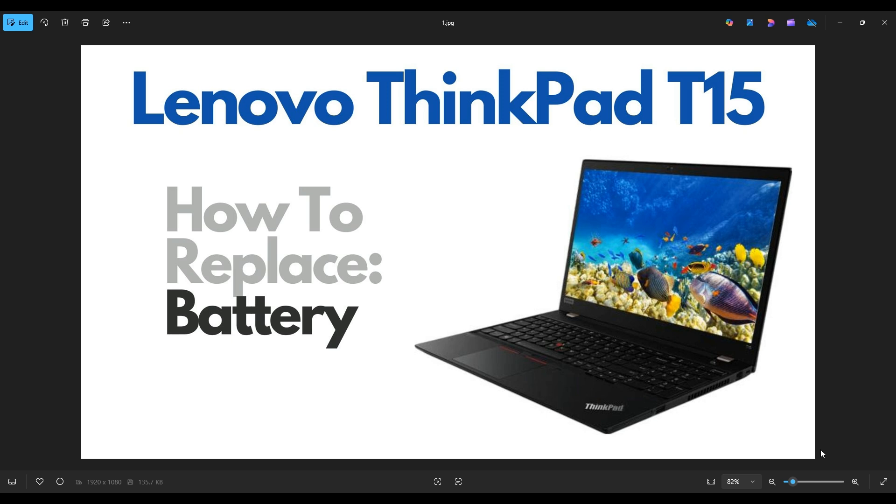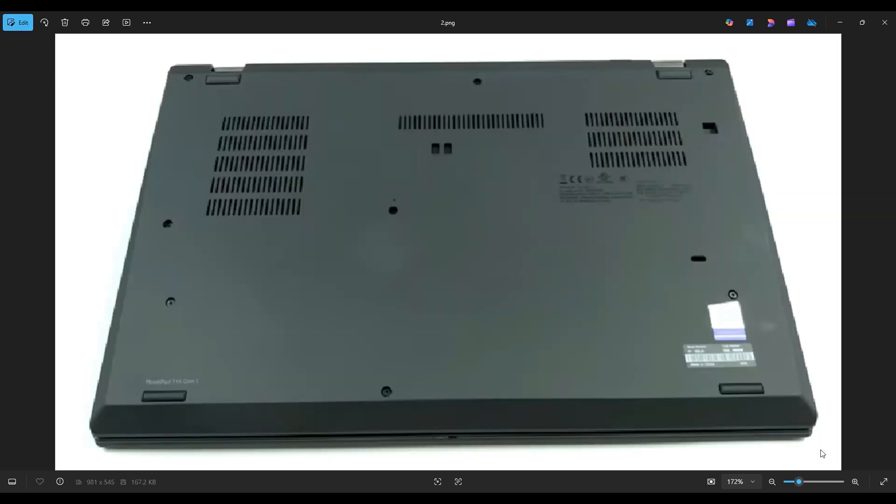First thing, power down your computer the correct way. Make sure it's off and unplugged from your charger. We're then going to flip your computer over to access the bottom case screws.